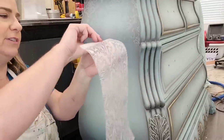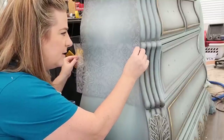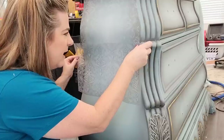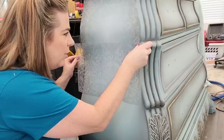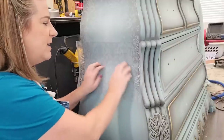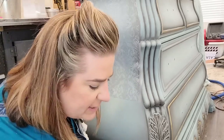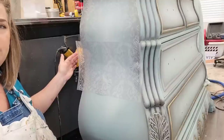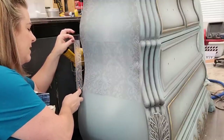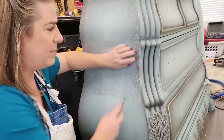I separate the transfer from its backing sheet — the white sheet gets discarded — then I line it up to my pattern. I go very slowly, making sure it lines up all the way across. The piece has some curvature and it's a flat transfer, so I come out from the center and press it down. I then take my razor knife to trim any leftover transfer on the edges, slicing right up to the back of the furniture piece and saving the scraps in case I need them.